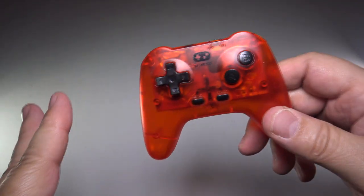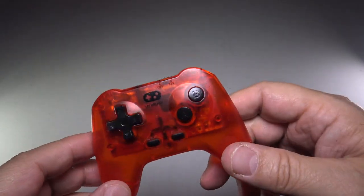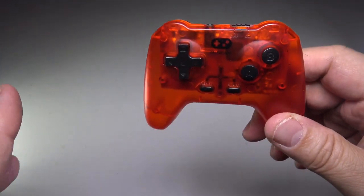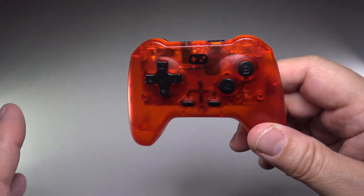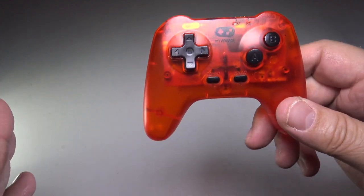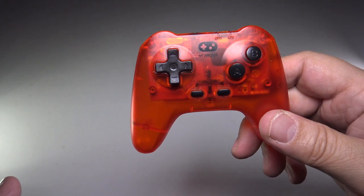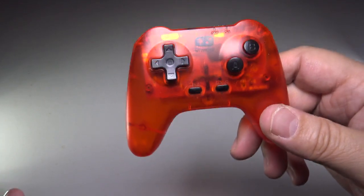Hey friends, before I do the actual video unboxing for Tux Toys, I want to mention the Tux Toys giveaway is coming up very soon. It is a subscriber-based giveaway celebrating 10,000 subs. So if I hit 10,000, that's when I'm going to do the giveaway, and we're about less than 50 people from that. So be sure and subscribe.